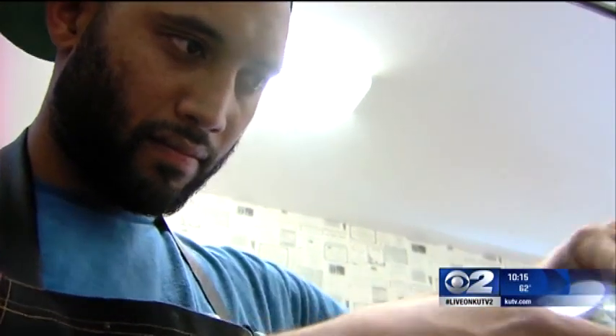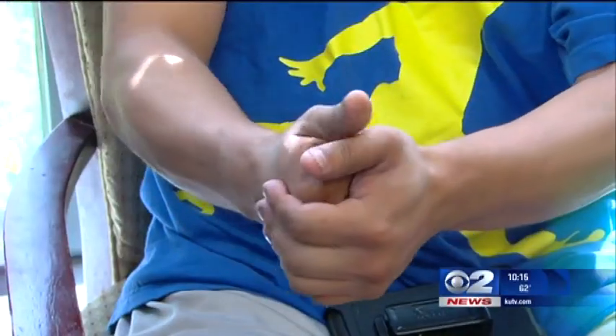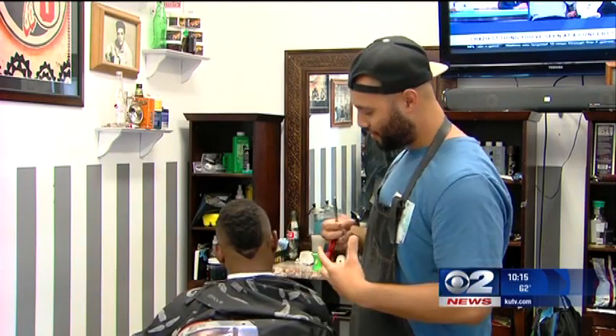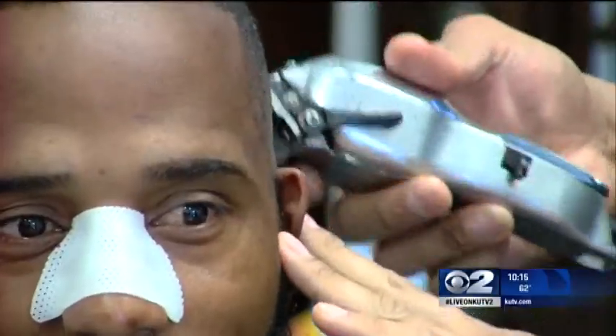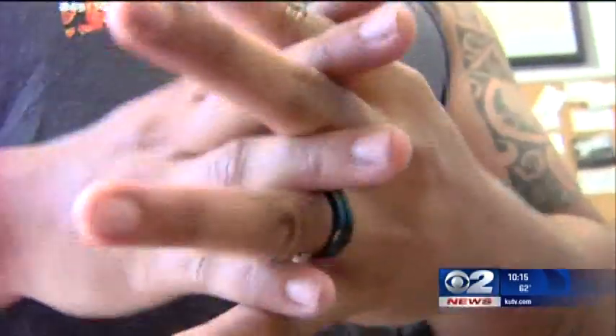Owner Redmond Mahe says that sometimes it helps to give his knuckles a good crack. It feels like it releases pain, and at the end of the day, it feels like that's what helps it out. But what exactly is it that makes that distinctive sound that almost sounds like bones snapping?